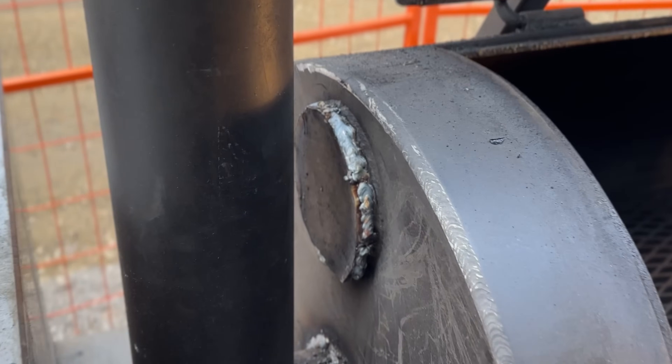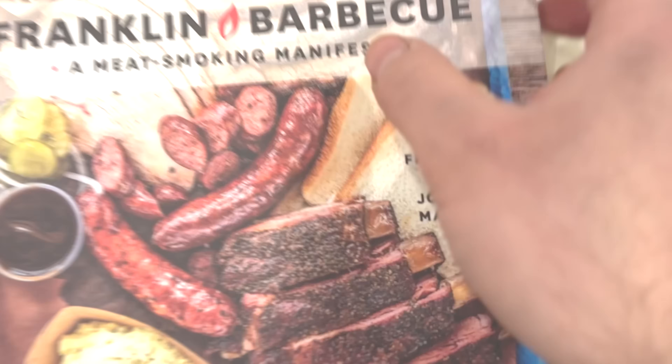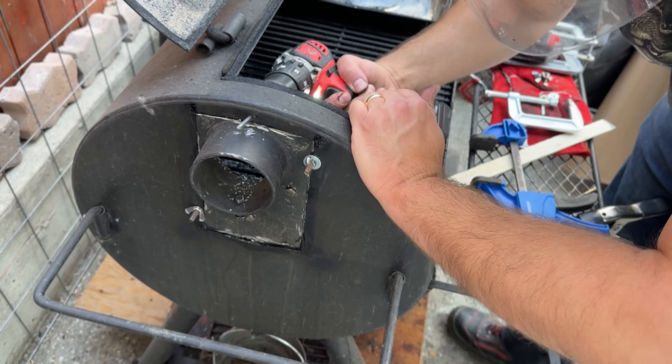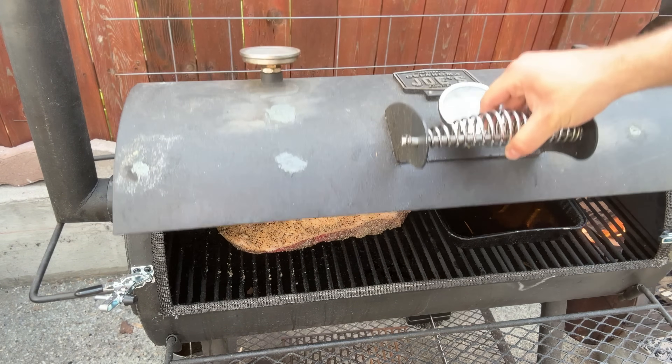Will this one simple modification to your offset smoker help you cook better briskets? For years, top barbecue experts like Aaron Franklin have been telling us to drop our stacks to grate level instead of having them way up high on the cook chamber.